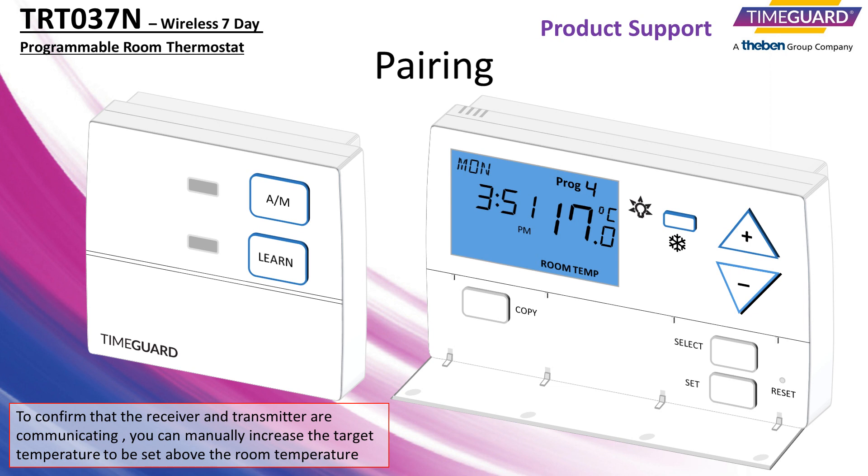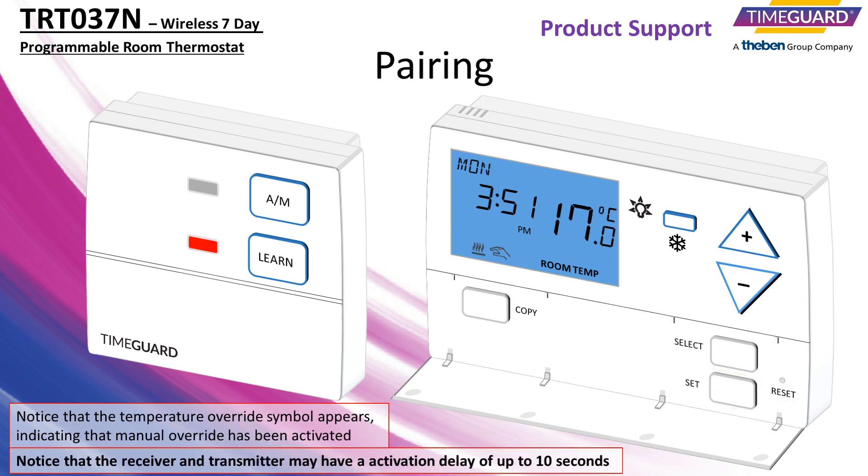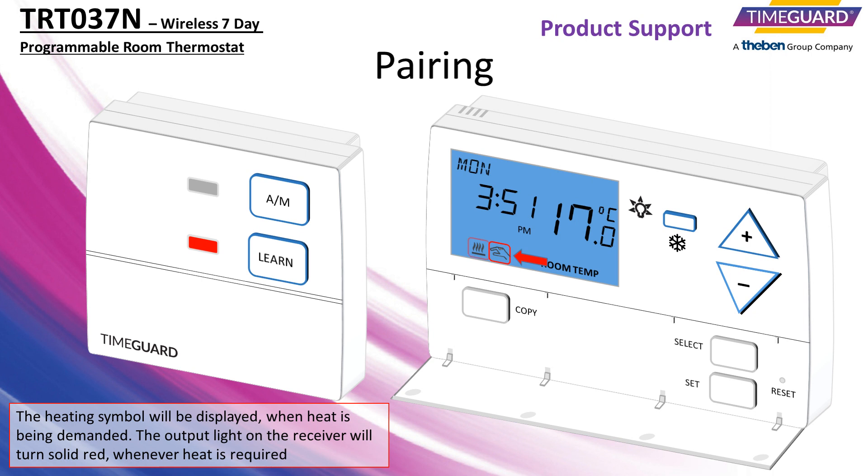To confirm that the receiver and transmitter are communicating, you can manually increase the target temperature to be set above the room temperature. Notice that the temperature override symbol appears, indicating that manual override has been activated. The heating symbol will be displayed when heat is being demanded. The output light on the receiver will turn solid red whenever heat is required.